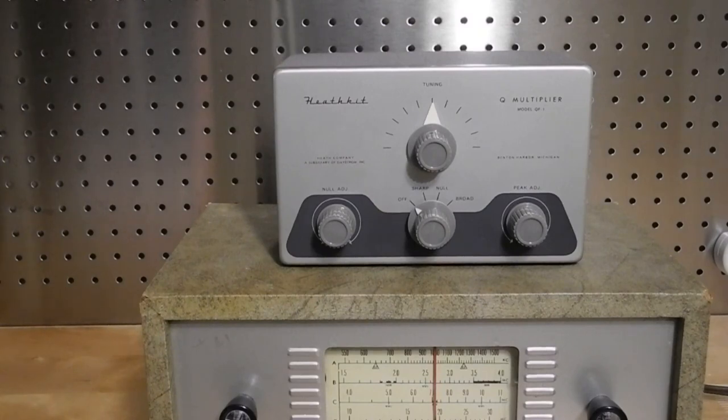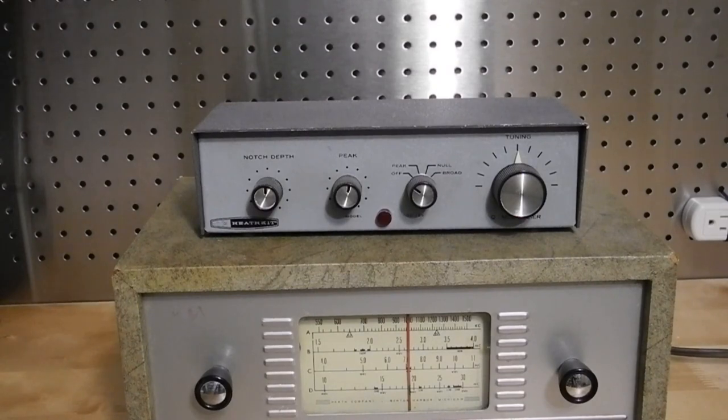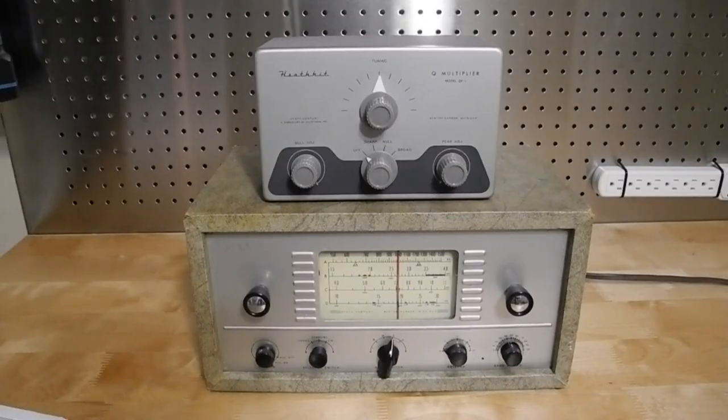In this video we'll look at the Heathkit QF1 Q Multiplier. I'll review the history of the unit and its features and take a look at it inside and out. Earlier I made a separate YouTube video on a successor to this unit, the GD125, which is almost identical in features and operation to the QF1, so I refer you to that video for more details on what a Q Multiplier is. In brief, it's a circuit that improves the selectivity of a radio receiver.